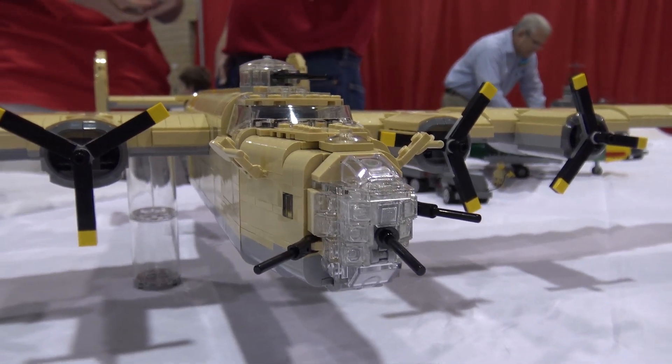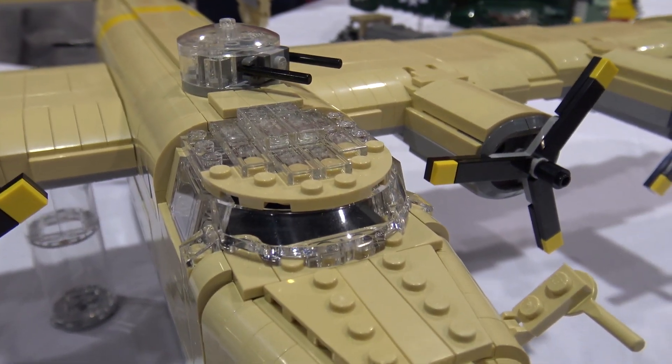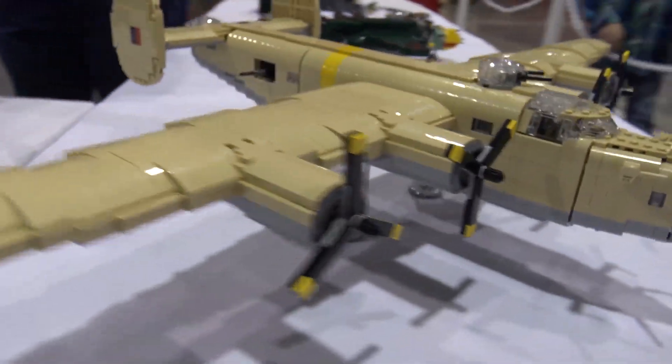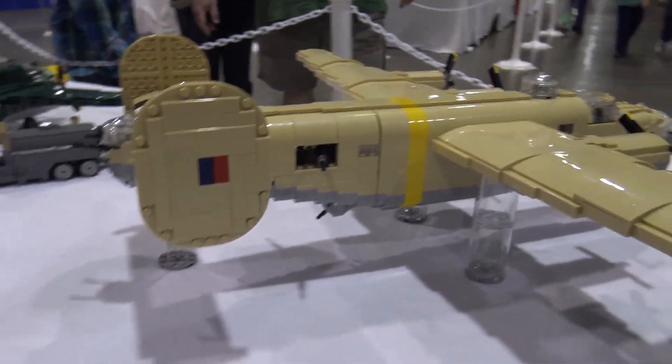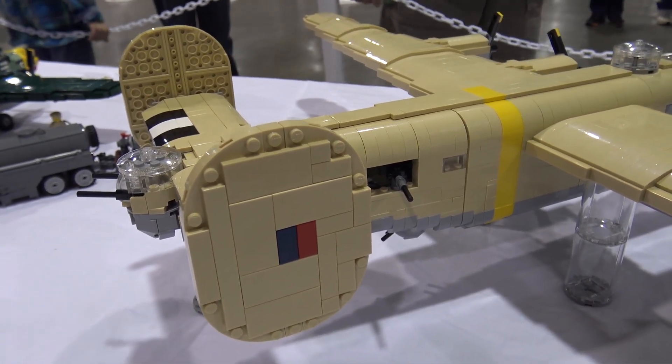These guys kind of cruised over the refinery at 50 feet and there are some pretty famous photos. It was actually a very costly raid with mixed results on whether or not it was successful. In addition to the B-24 not getting as much love, that was also a war story that isn't as well known. So that's why I chose the tan color scheme.